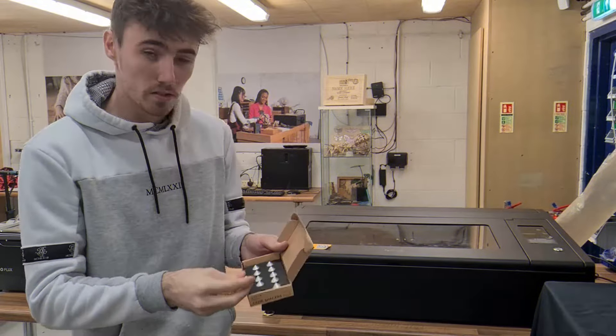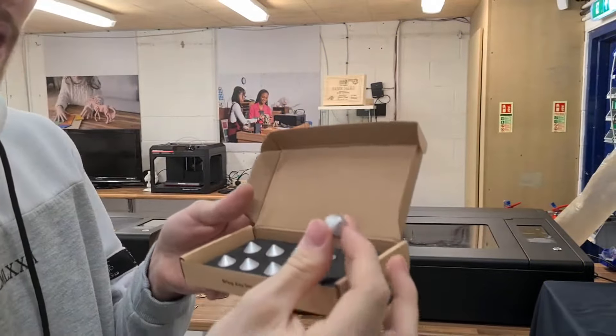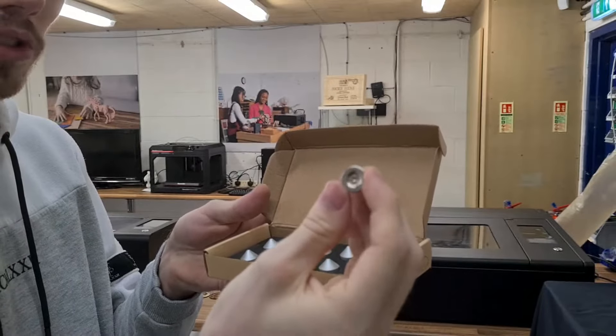Hello everybody, welcome to Daymond 3D Print. This is our workshop, my name is Kyle. Today we're going to be talking about comb spacers — we're going to be talking about why we use them, what they are, and why they're going to be beneficial to you.